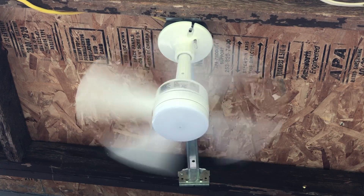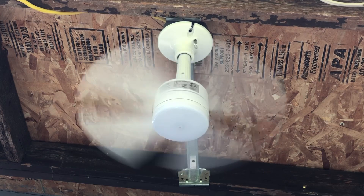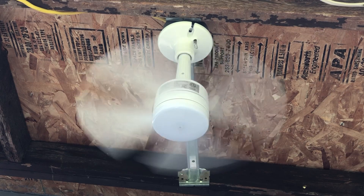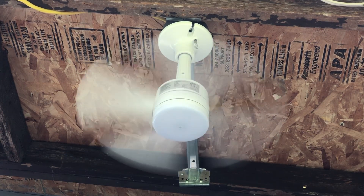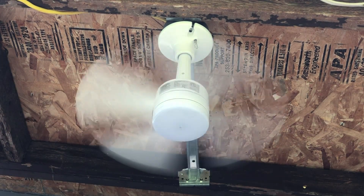And here is high speed. Wow, that's so powerful on high speed. I can't even begin to explain. Wow, that blows a ton of air.